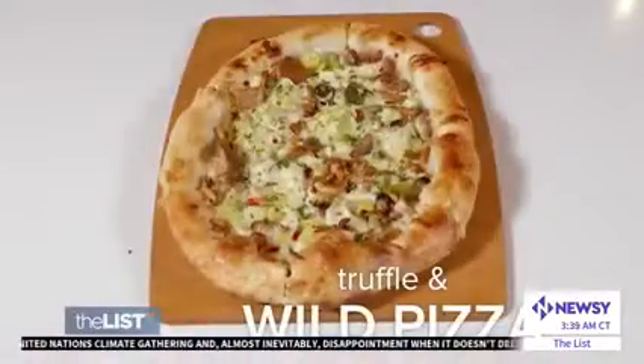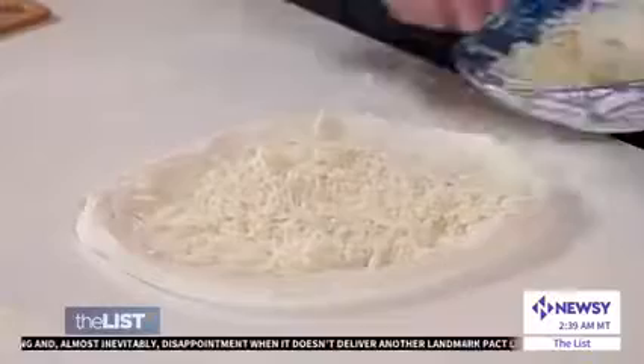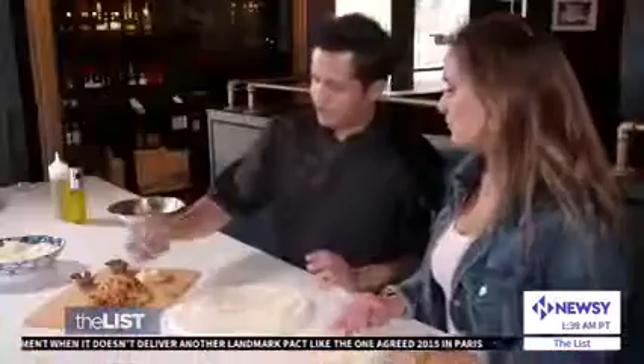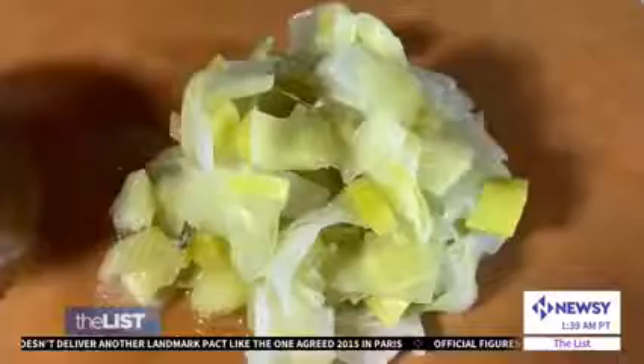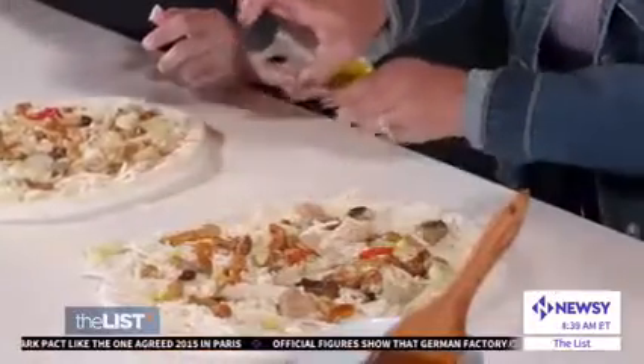That's incredible — and no sauce! Our final vegan pie is the truffle and wild pizza. We're going to use our garlic oil base, generously pour on your vegan cheese. These are wild mushrooms cooked in olive oil with a little bit of red pepper just for color too. Then some leeks, which are kind of like an onion.